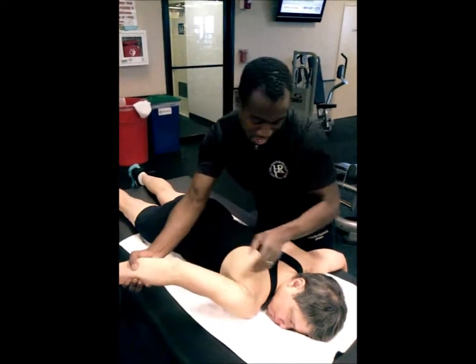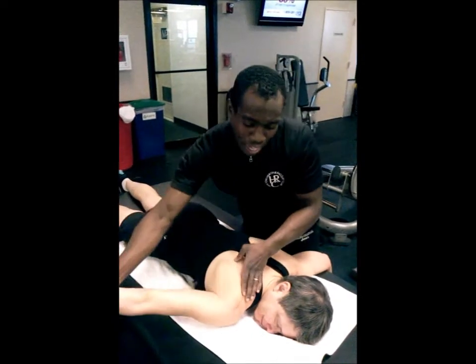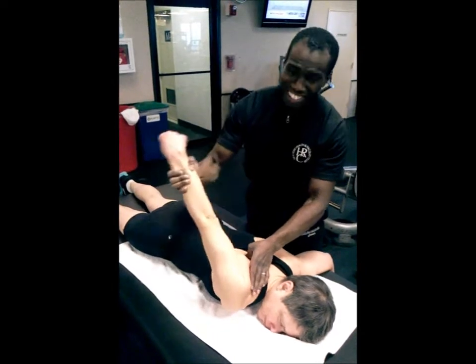Your client is going to say 'Oh, that's cool,' and you'll say 'That is cool.' Typically snaps, crackles, and pops are just synovial fluid being released into the joint, which is a very good thing.